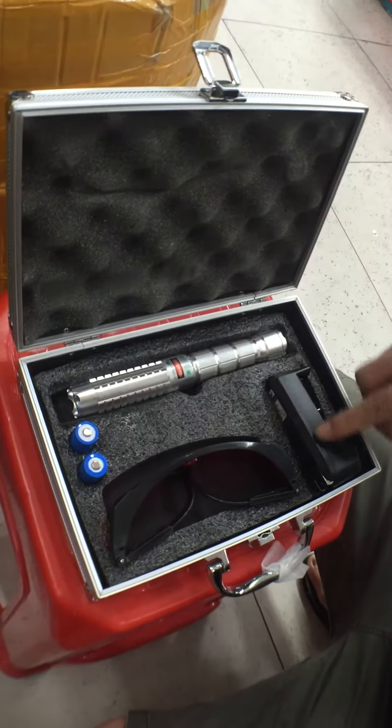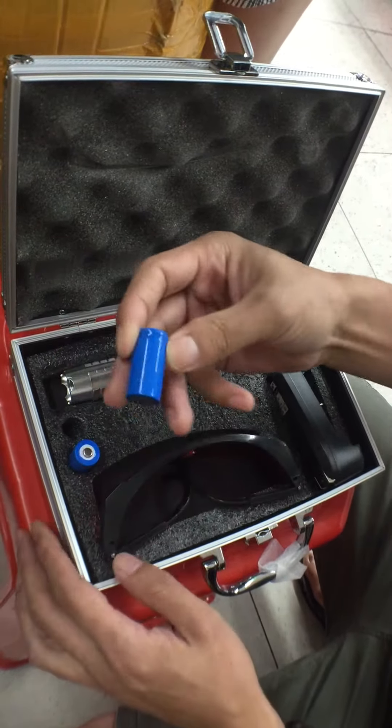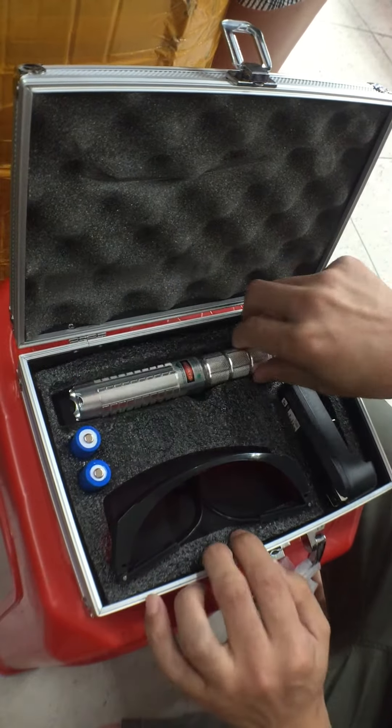This is a sensor gun. This is a charger and glasses and two batteries. Rechargeable battery. We will test it.